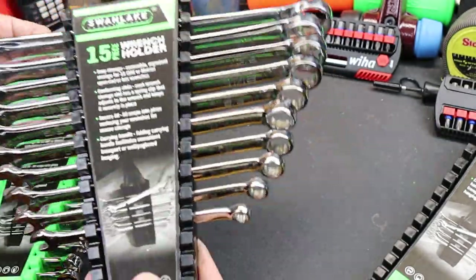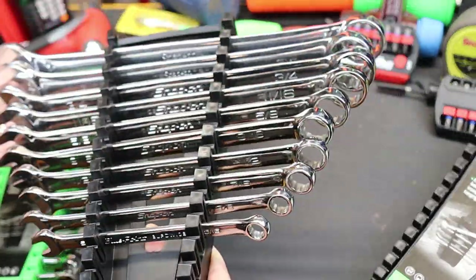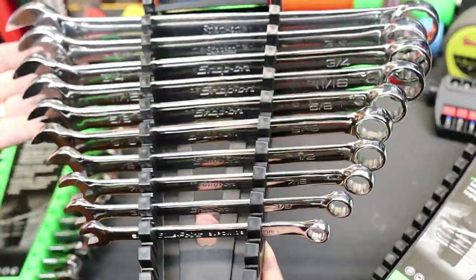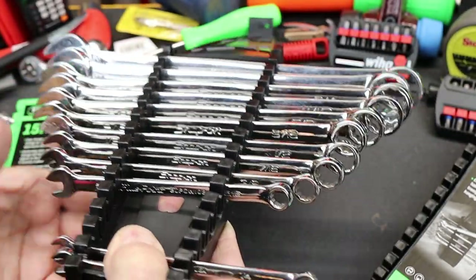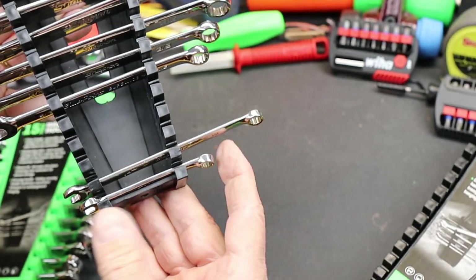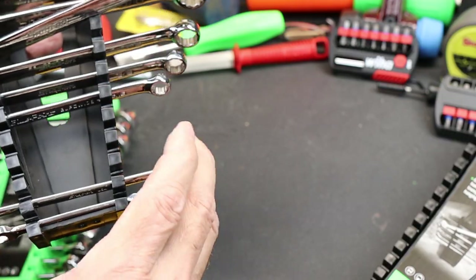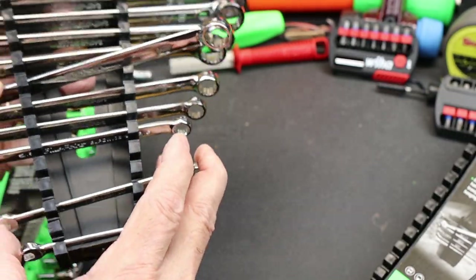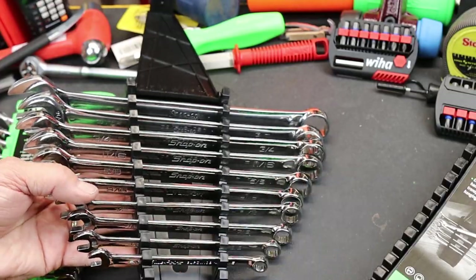Here I've got a traditional set of wrenches — this is a snap-on set of SAE traditional combination wrenches. As you can see, I've got down to five-sixteenths on this end, way down to a quarter here, so you can see how these actually do fit in quarters. Anything above this point is not super secure, but close enough.